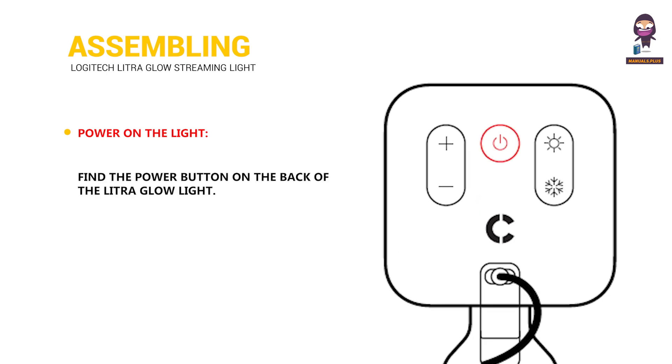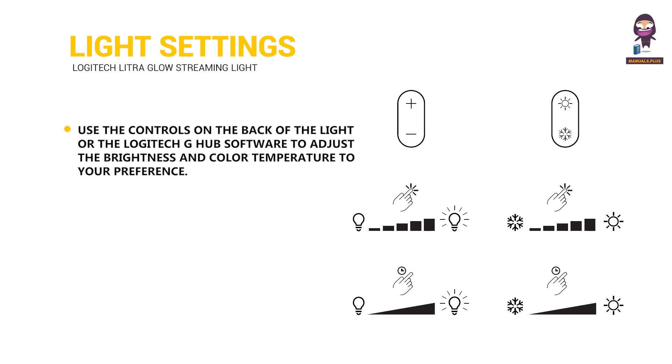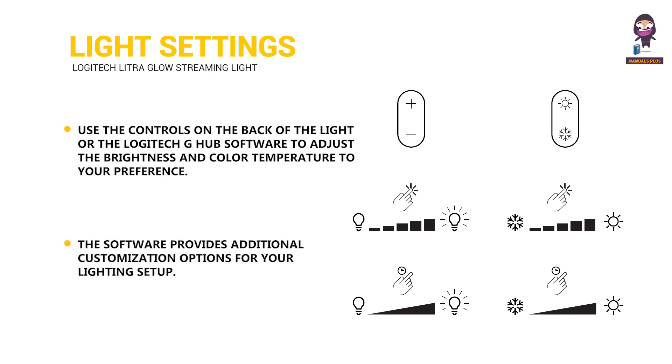Power on the light: find the power button on the back of the Litra Glow light and press it to turn on the light. Then use the controls on the back or the Logitech G-Hub software to adjust the brightness and color temperature to your preference. The software provides additional customization options for your lighting setup.